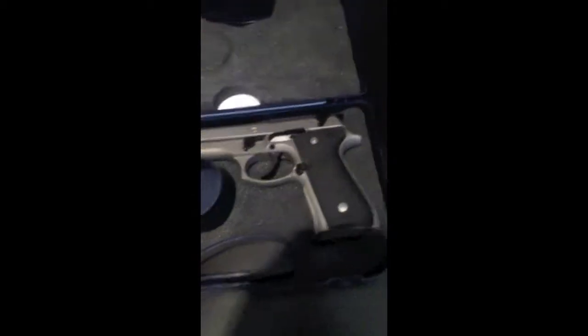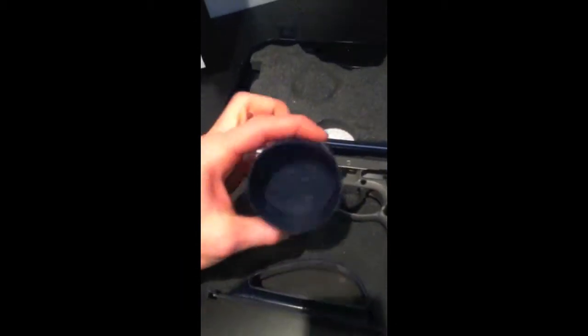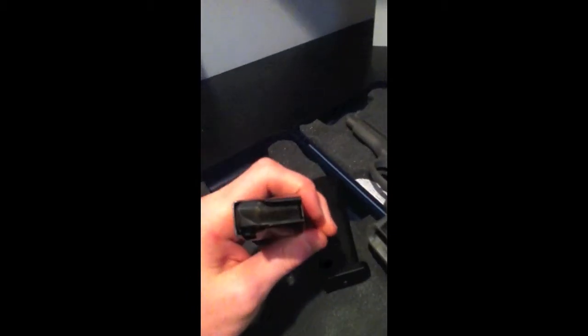Upon opening the case you're greeted by the gun, which when you get it new comes in plastic with a little bit of oil on it. There's one magazine in the case and a second magazine in the gun — it comes with two magazines. I believe these are aluminum; I'm not certain, but they're good mags, they feed every single time, really good quality.